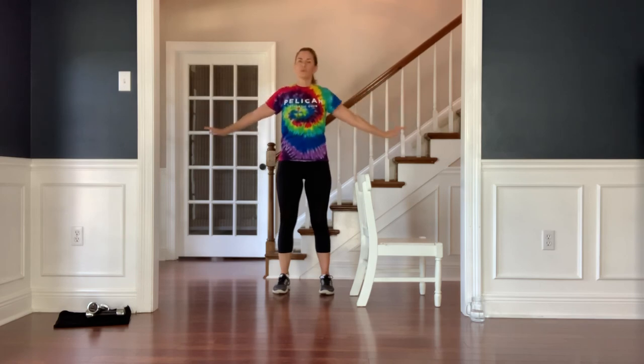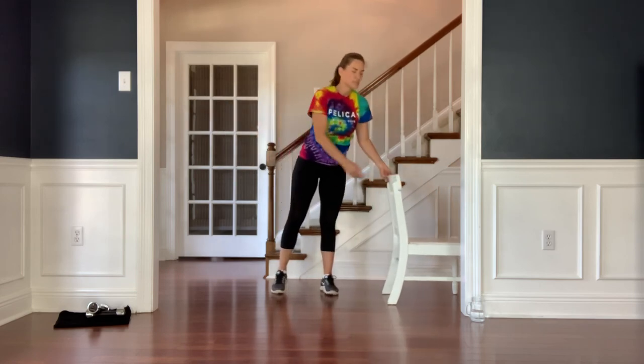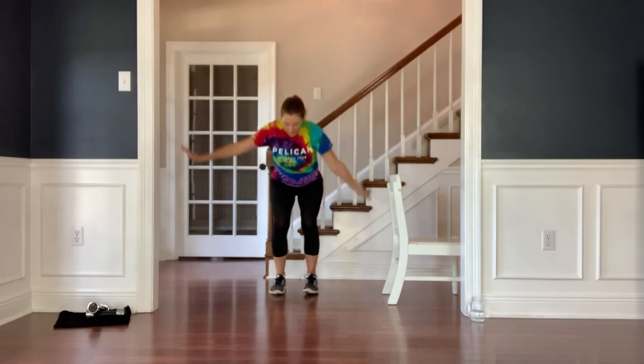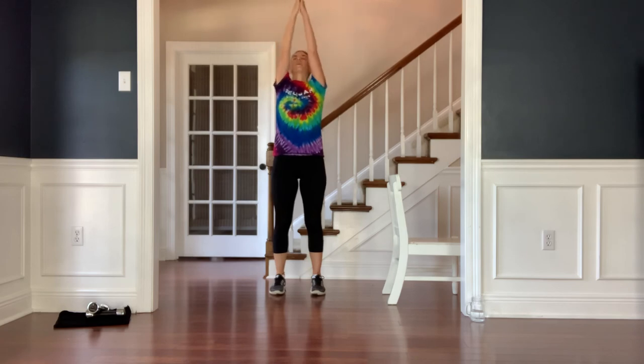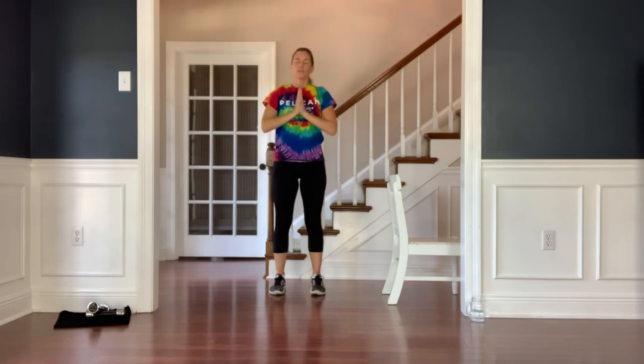Eyes forward, release the arms to the side. Let's close this workout — inhale both arms reach up and over, exhale hands to heart center. Our symbol of gratitude, and I'm very thankful for you — good work today. Try this workout again another time or go back to the Pelican Athletic Club YouTube page for all kinds of wonderful workouts, and I hope to see you again soon. Thank you.